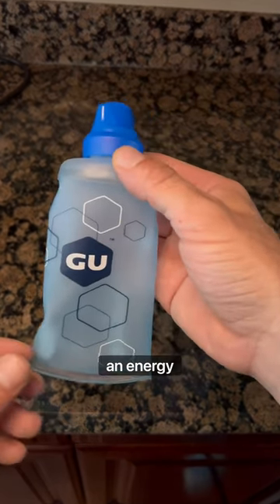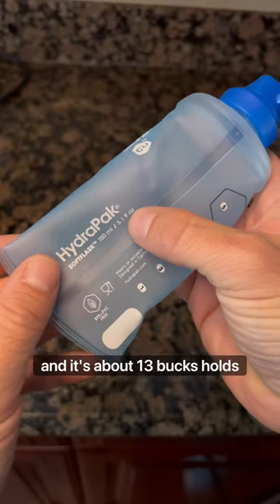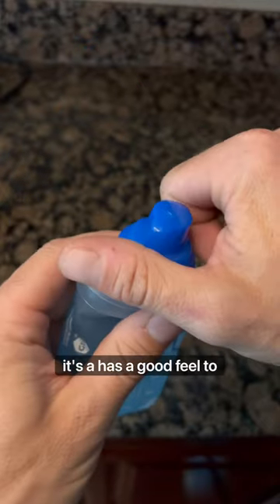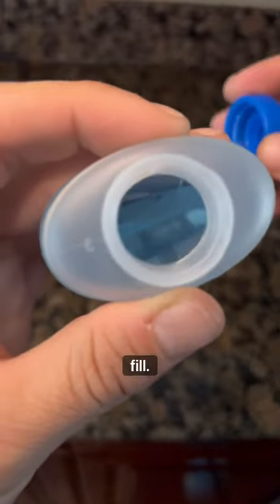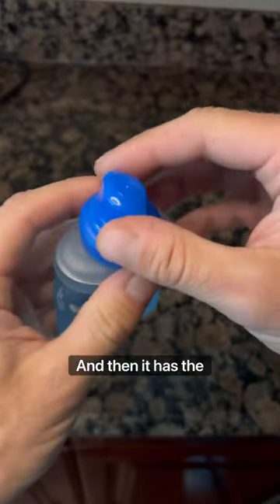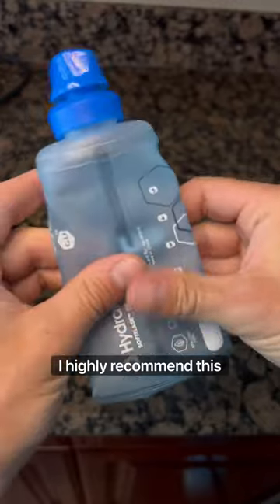First off, get yourself an energy flask. You can pick one up like this on Amazon — it's called the Goo brand and it's about 13 bucks. It holds about 5.1 fluid ounces. It has a good feel to it, a wide mouth that's easy to fill, seals up airtight — nothing gets out — and then it has a top which you can open up and squeeze to drink. Super convenient, I highly recommend this one.